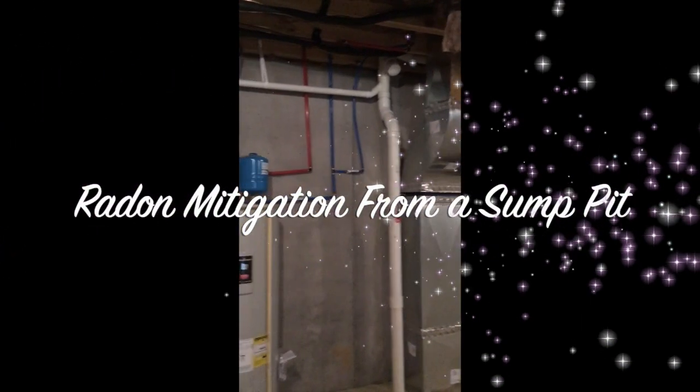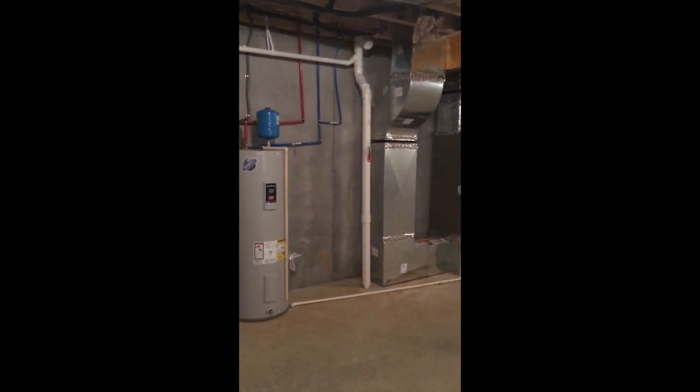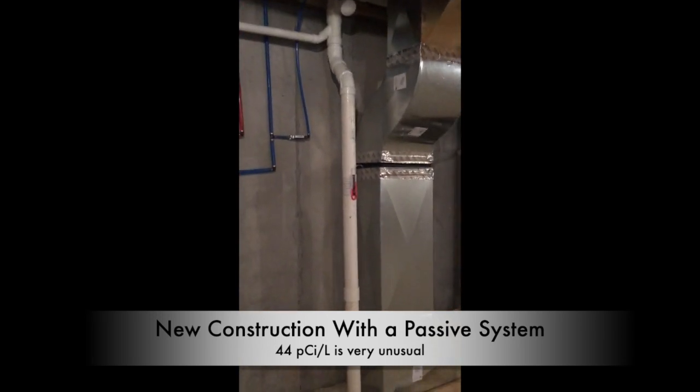We are activating a passive radon system. This is brand new construction. Certificate of occupancy issued today. It's closing today. Homeowners moving in tomorrow. And it tested at 44 picocuries — almost 10 and a half times the EPA recommended action level of 4.